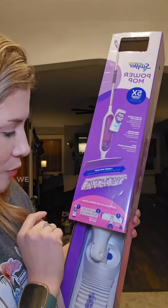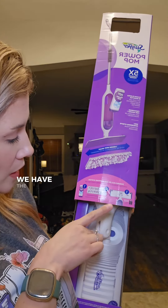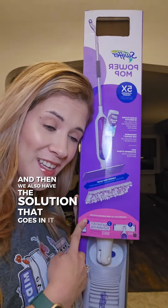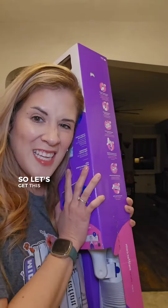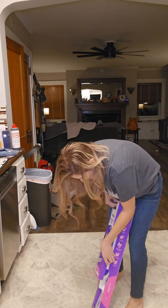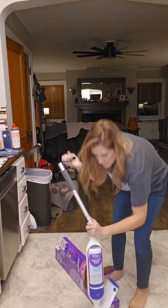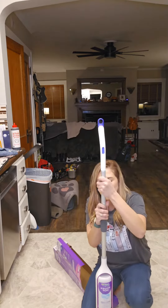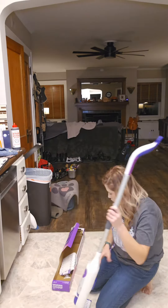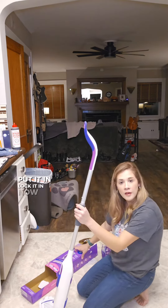So really quickly, we have the batteries, the full unit itself, the mopping pad refills, and the solution that goes in it. Let's get this out and see how it works. Assembled — put it in, lock it in. Now we're ready to go.